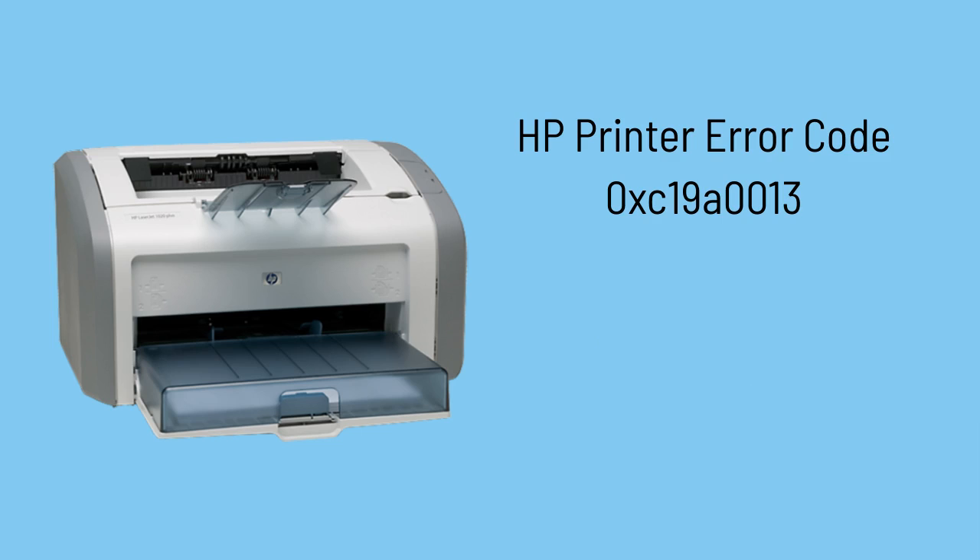This error code ordinarily indicates an ink system failure. This error might emerge due to different factors, including ink cartridge issues, low ink levels, or internal printer glitches.